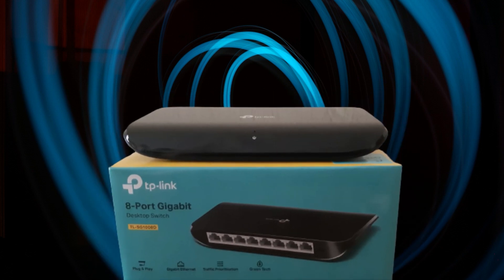This magnificent beast is the TP-Link TL-SG1008D, 8-port desktop gigabit switch. Hello and welcome to Review Peeps 101, where we'll be talking about this switch.